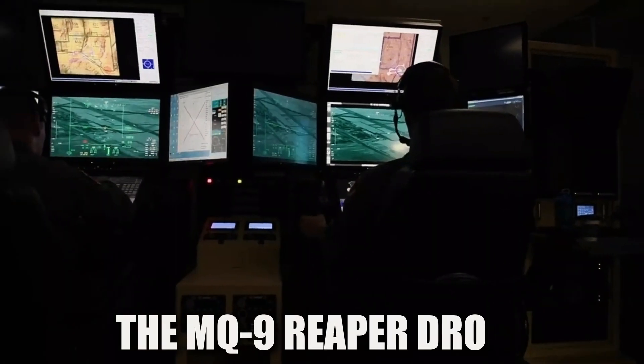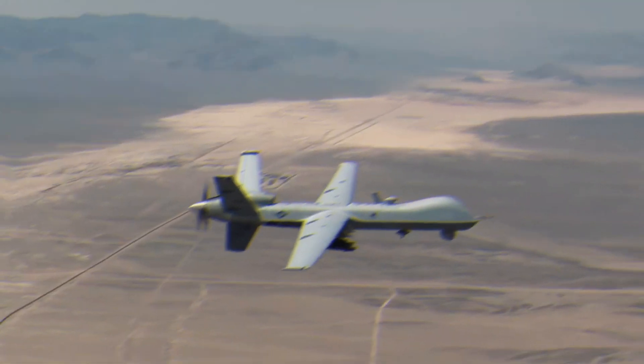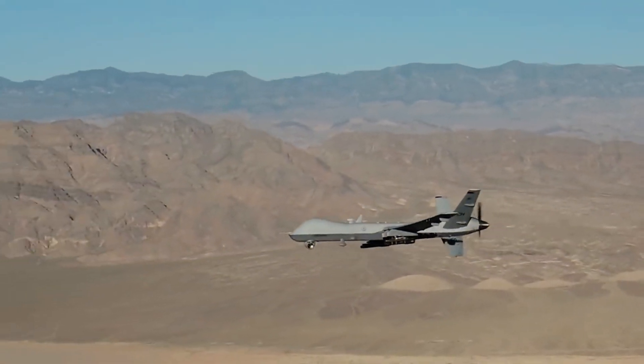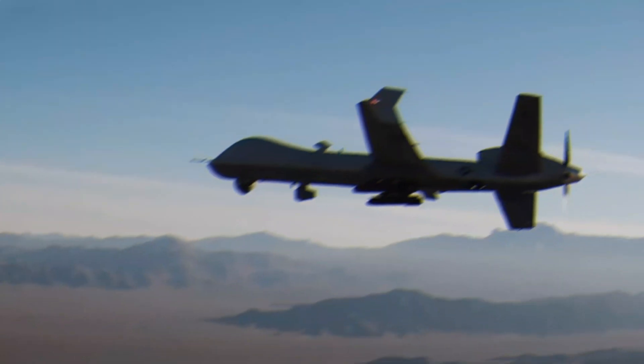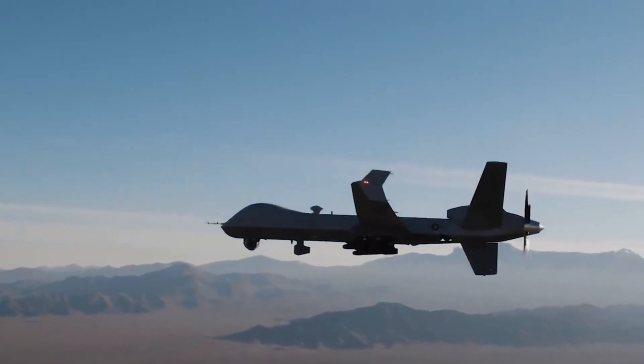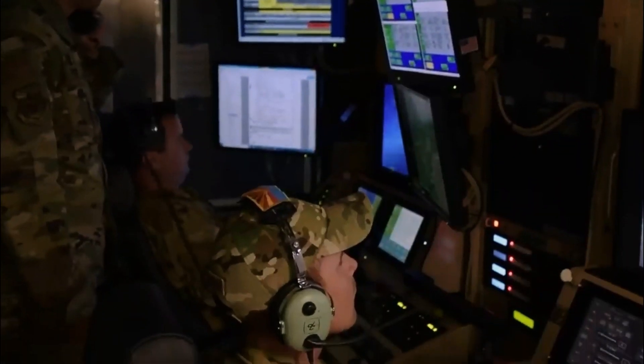The MQ-9 Reaper drone, a platform that can fly over the New Mexico high plains, has significantly changed the way wars are fought in the last 20 years. It is considered the most valuable plane in terms of value, and General Qasem Soleimani of Iran was killed by a Reaper rocket attack in 2020.